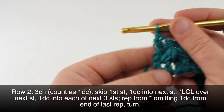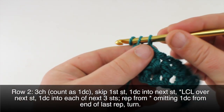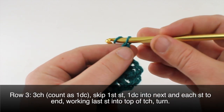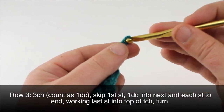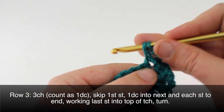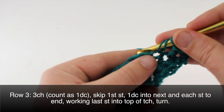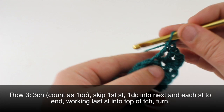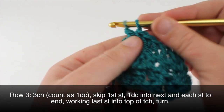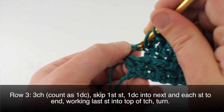Our last double crochet will be into the top of the turn chain. Then we can turn our work. Row three: we'll begin by chaining three, skip the first double crochet, and do a double crochet into the next stitch. We'll continue by doing a double crochet into each stitch all the way to the end of the row. When we get to the end we'll do our last double crochet into the turn chain of the row before.